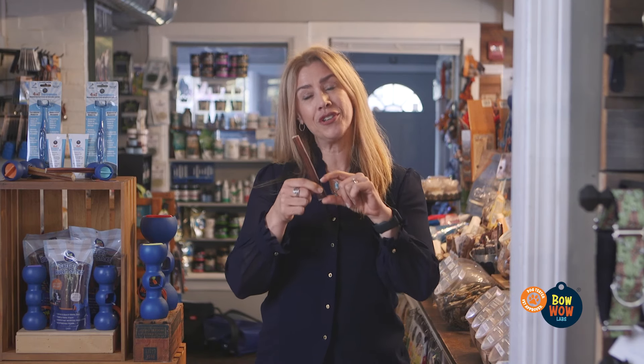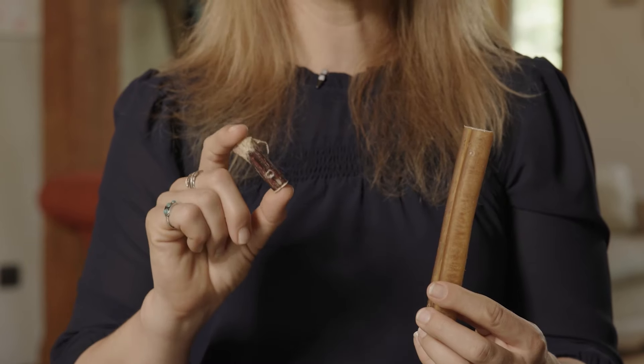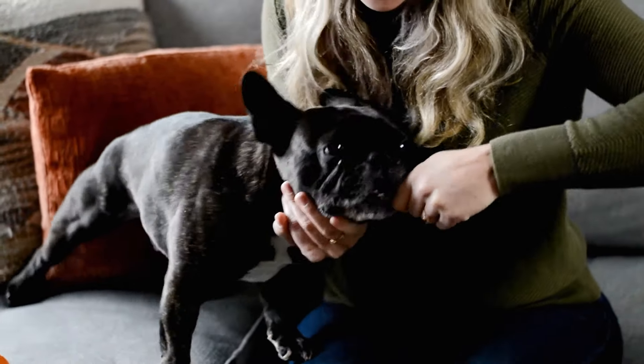This is a Bully Stick, a dog's favorite long-term chew. But did you know when your dog chews down to that last one inch, it has the potential for choking, obstruction, or worse?